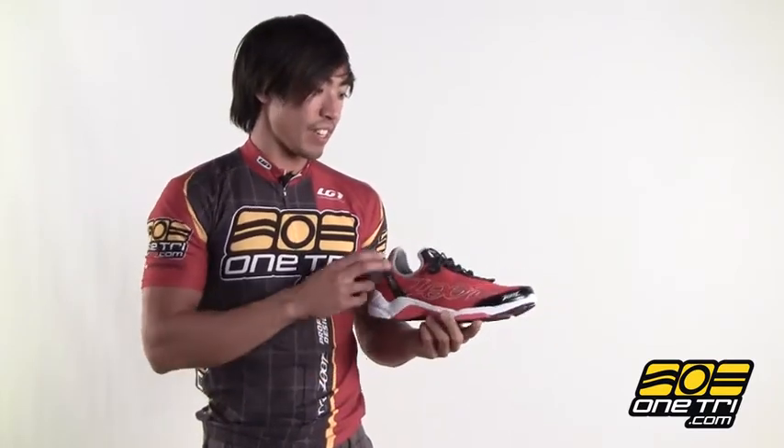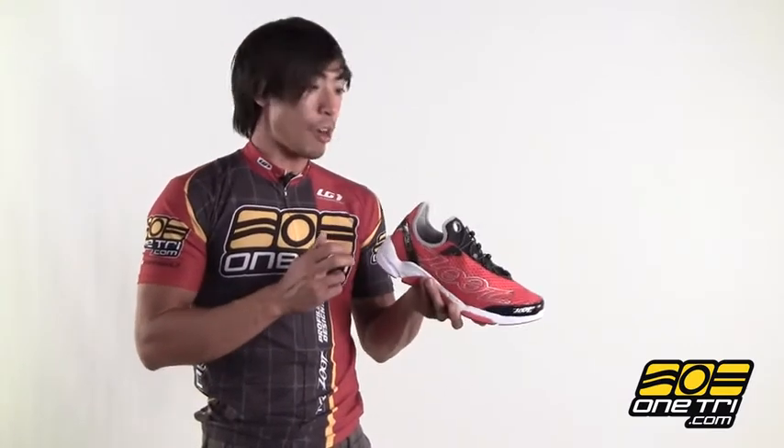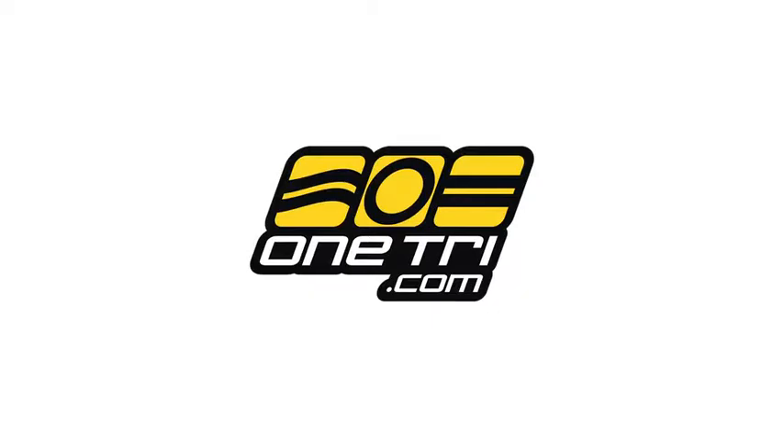The 4.0 just brings a different style, different color. It still has the asymmetrical lacing system, bare fit technology, carbon span underneath, and the drainage holes for all the extra water that you want to get out of your shoes. Learn about all the technology and buy it at OneTry.com.